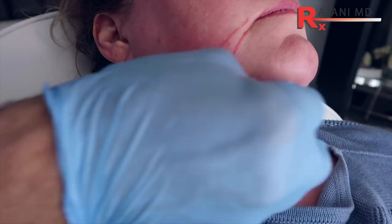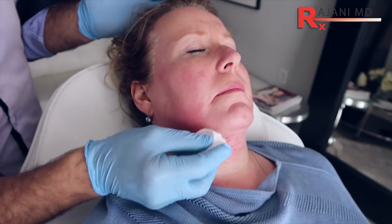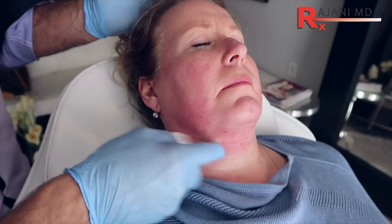We'll treat the submentum. And that's our Kybella treatment — treating the melomental fold, the jawline, the submentum, and a little area that we didn't treat initially. So that's Kybella. We have many more videos on Kybella. I'd love to hear your comments below on this channel. Also join us on Facebook, Instagram, and subscribe to this YouTube channel for continued helpful tips. Keep your skin and body beautiful, healthy, and vibrant.